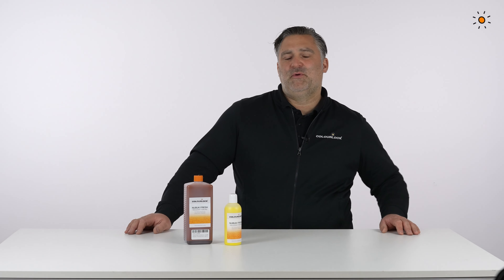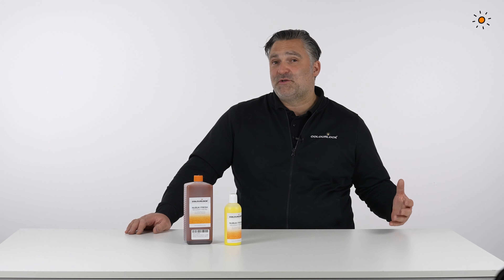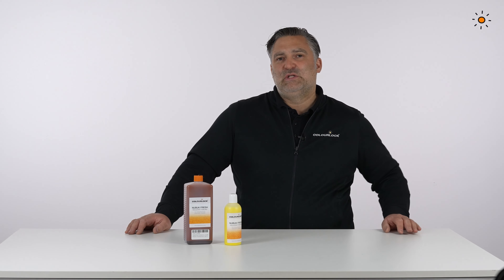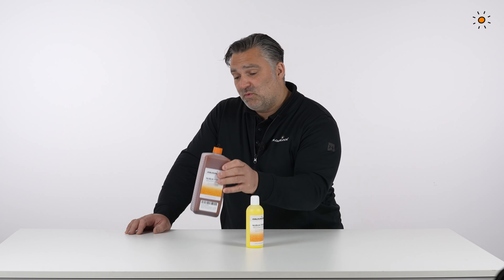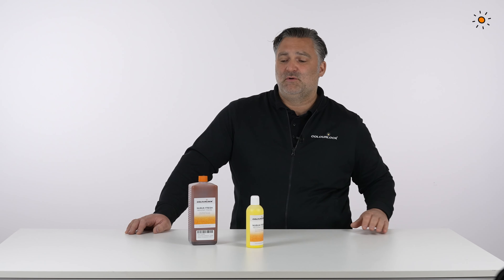NABAK Fresh is a perfect redye, recolor, refresh product for your suede and NABAK and all other on-the-surface sanded leathers. You can get it in 250 ml for a car seat, or one liter for an armchair or for a sofa.